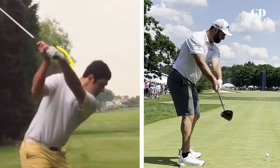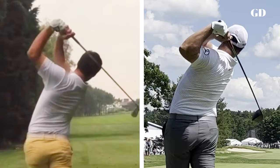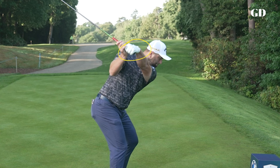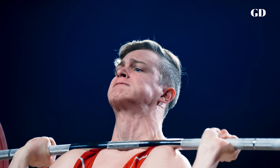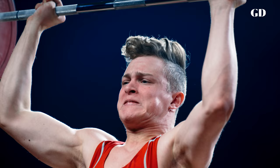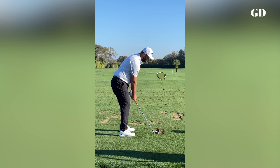His lead wrist has gotten more and more bowed over the years, which he matches up with a traditionally weaker lead hand grip that's more in his palm. Loading his lead wrist like this helps Rahm's already big, strong upper body pull the club down really forcefully on the downswing. It's a bit like a lifter pulling a huge amount of weight in a short amount of time.